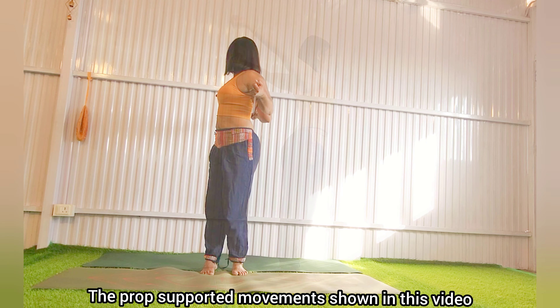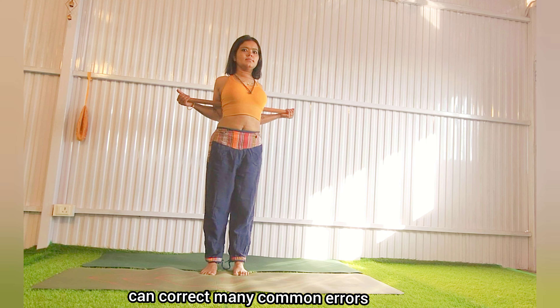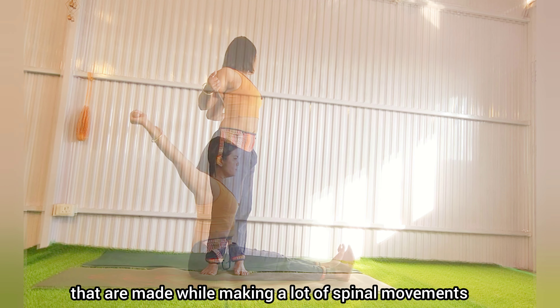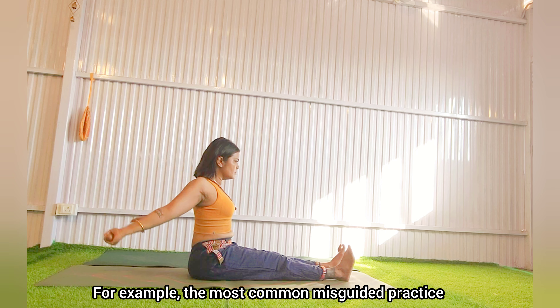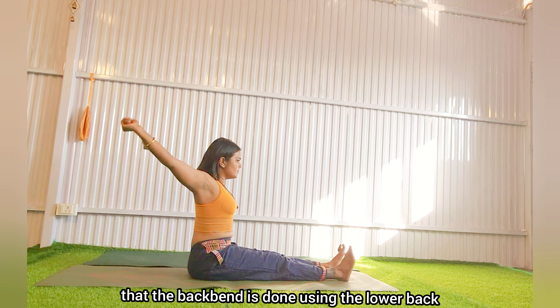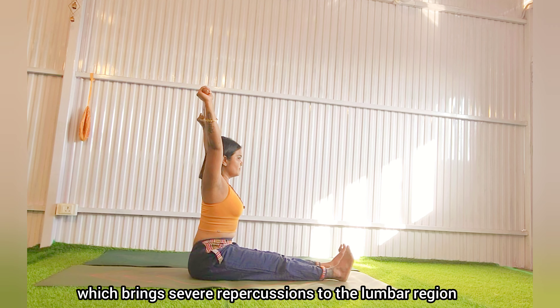The prop-supported movements shown in this video can correct many common errors that are made while making lot of spinal movements. For example, the most common misguided practice in backbends is that the backbend is done using the lower back, which brings severe repercussions to the lumbar region.